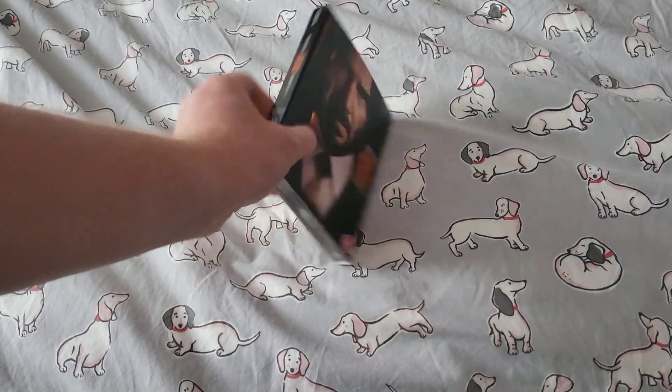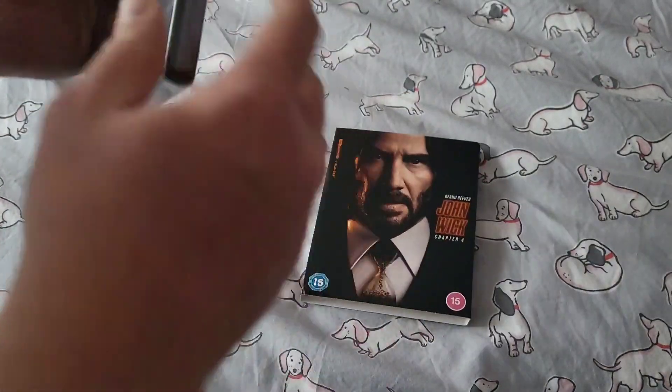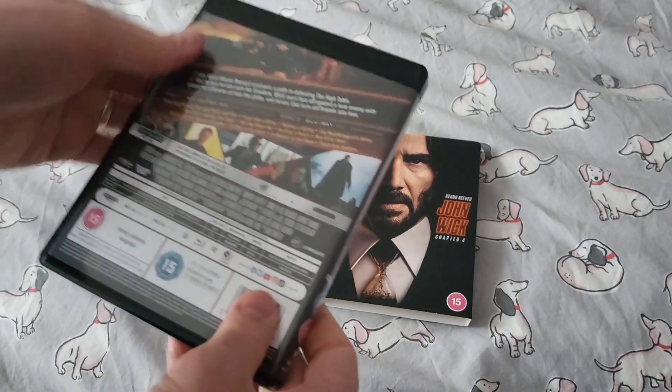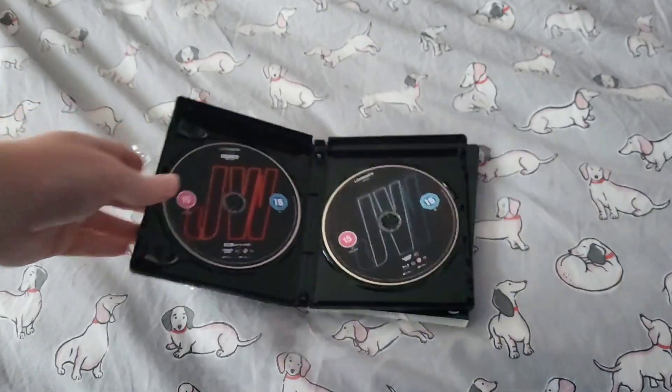A nice surprise in the post today — a very early delivery of John Wick Chapter 4 on 4K Ultra HD. Now, what to do with the slipcase. Lots of people have got different opinions on how to look after a slipcase, and this is how I take care of mine.